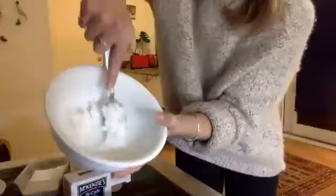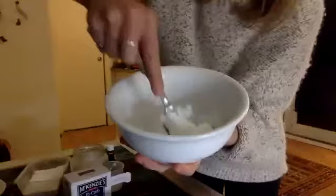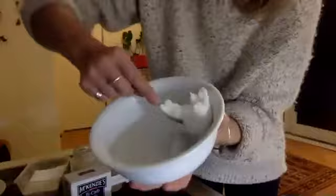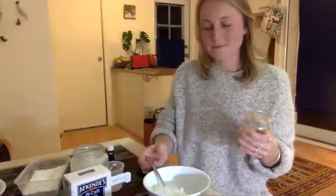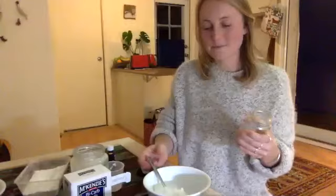That was a bit quicker — basically this is the paste for the toothpaste. It really does look exactly the same as the deodorant, so you definitely want to have a marker. You can smell the peppermint though, and then I just put it in a jar.